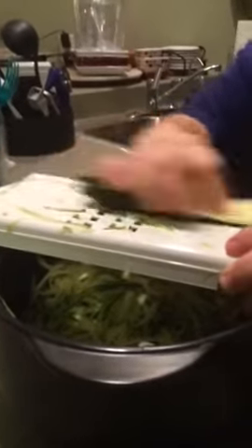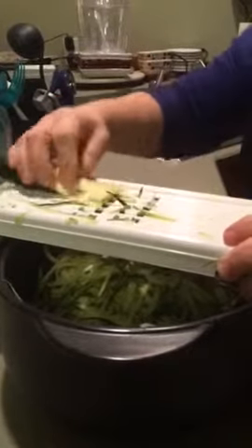Or you can even rice up some cauliflower. But today we are making zucchini linguine — very super easy.